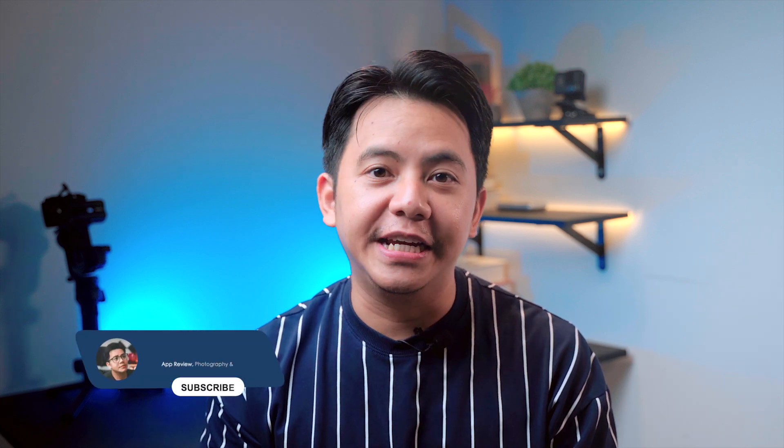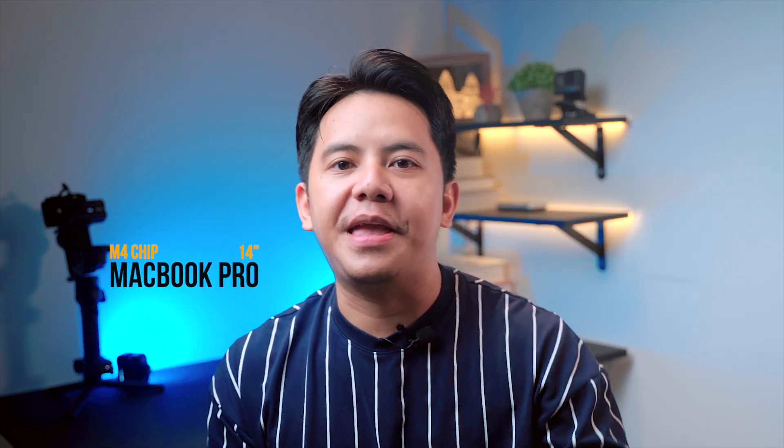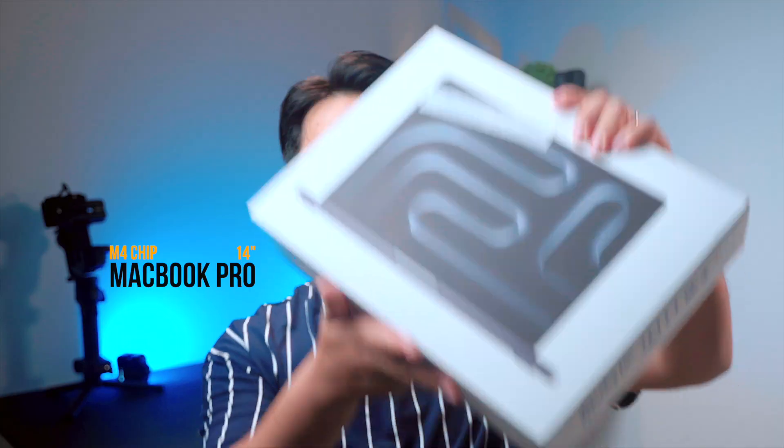Hi everyone, welcome back to the channel. Today is a really exciting one for me because I finally got my hands on the brand new MacBook Pro 14-inch with the M4 chip.